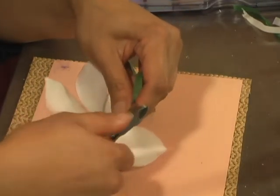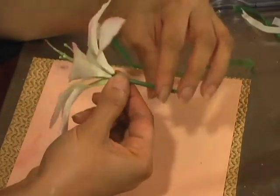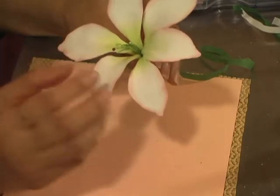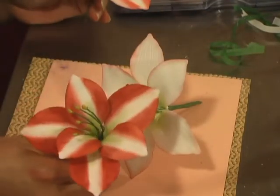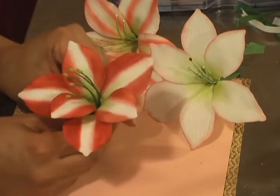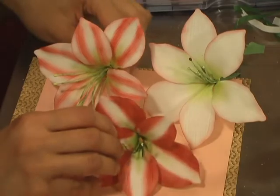I'll cut off the excess and tape everything so the stem looks like just one single stem, then arrange the petals however they need to be. And that's your finished Amaryllis! These are others I've made — as you can see, you can dust them differently. There are huge varieties you can choose from, whichever you want to do. Thank you.